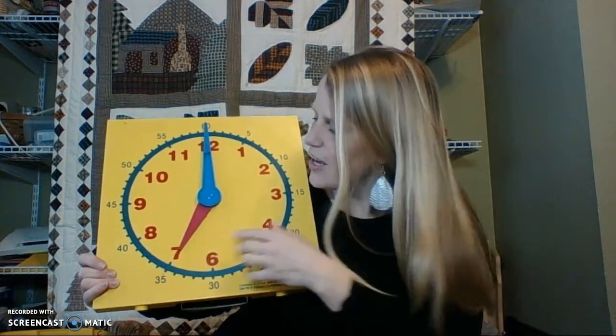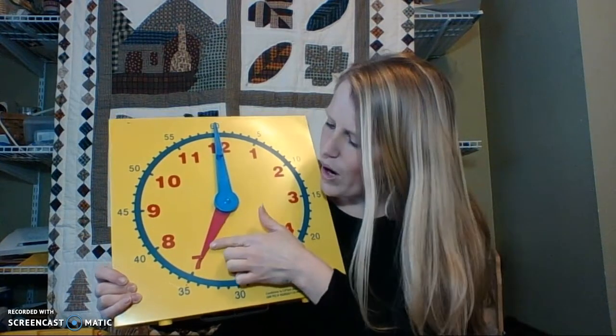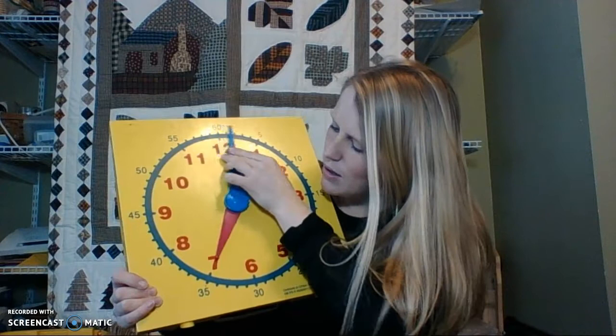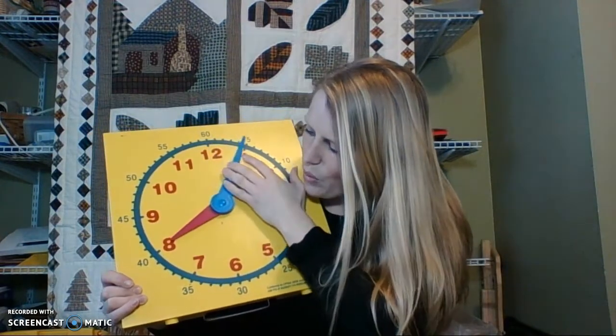So, just a few things that we need to review fast. This is called the clock's face, just like my face and your face. These are the clock's hands, just like we have two hands, so does our clock. The shorter hand is the hour hand and the blue hand is the minute hand. Now, for right now, we're just going to focus on this hour hand. Wherever this red hand points, that is the hour it is.